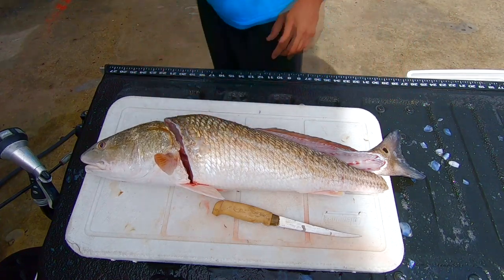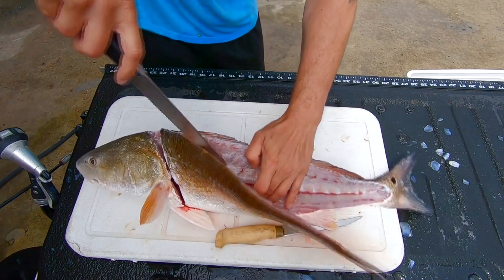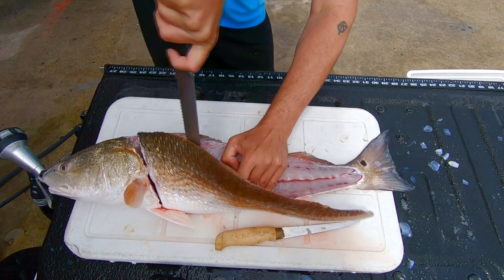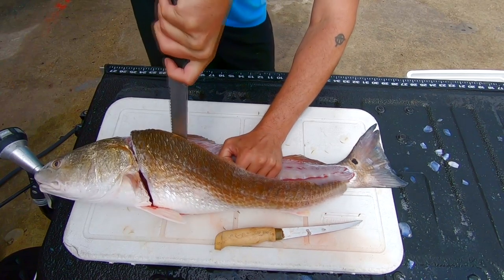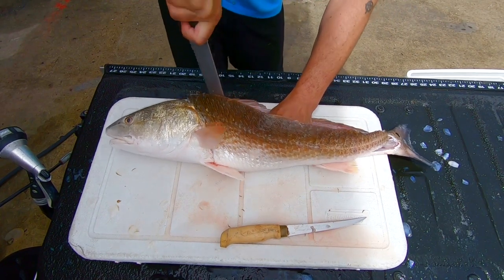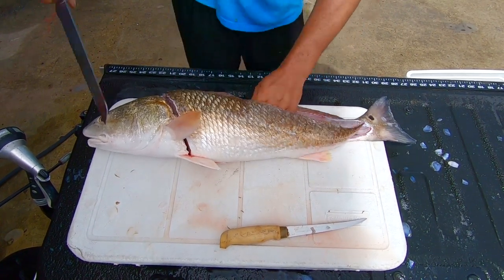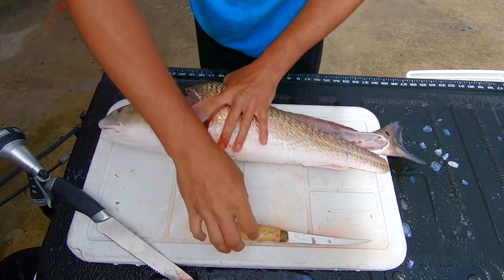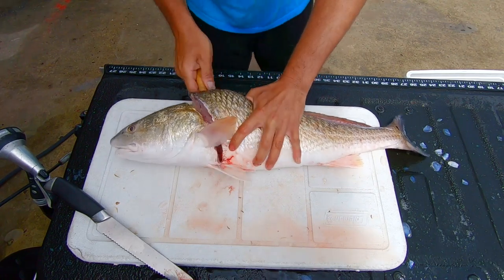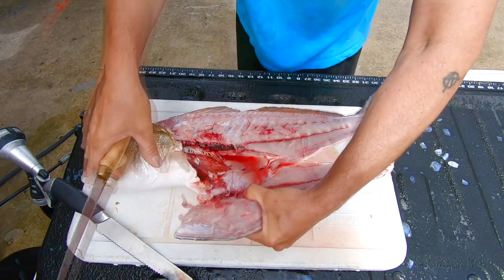I'm going to go get a bigger knife. Alright, I got this serrated knife just to cut through those backbone ribs. There we go — once you get that off, you got your whole full fillet.